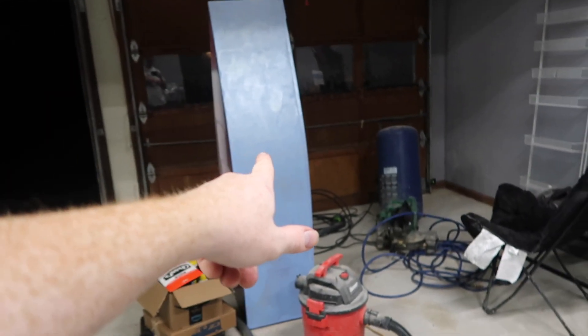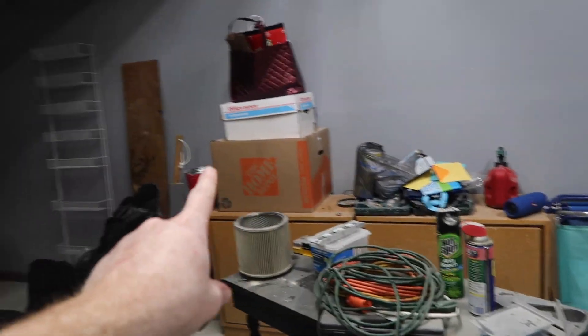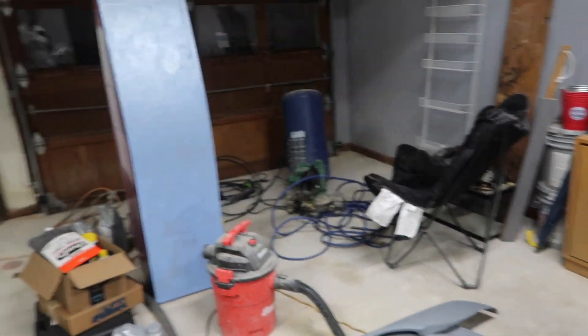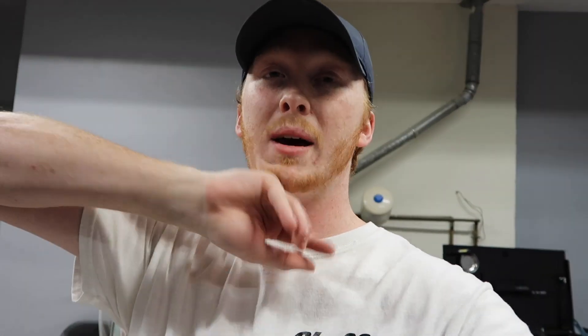I'll probably try to make a little spray booth. I'm thinking about over in here — I'm thinking about making a little paint booth right there, hanging plastic. But for right now I might just paint this at the edge of my driveway or the edge of my garage. I'm not sure yet, so I guess we'll have to wait and see.